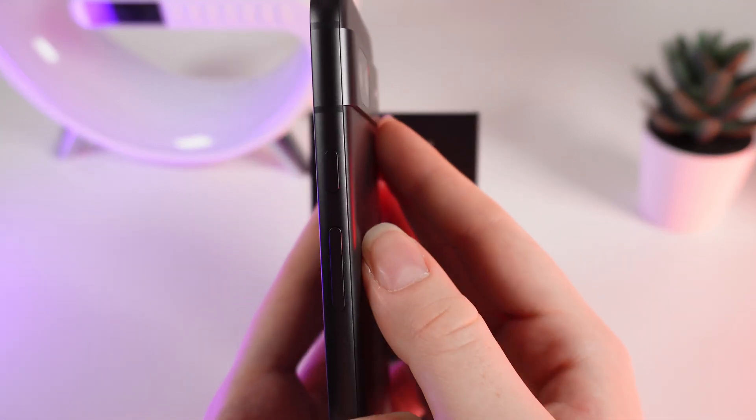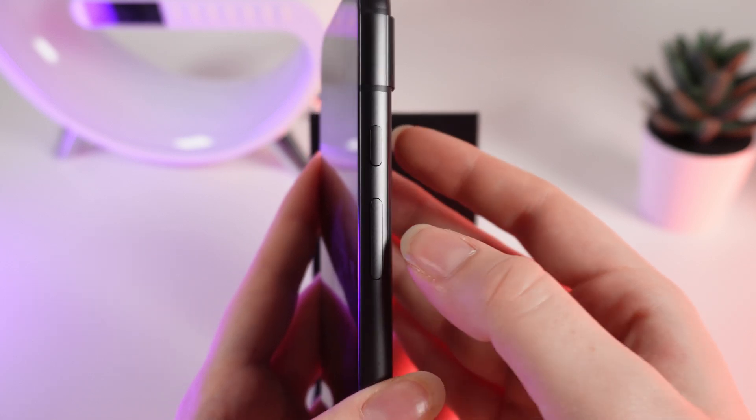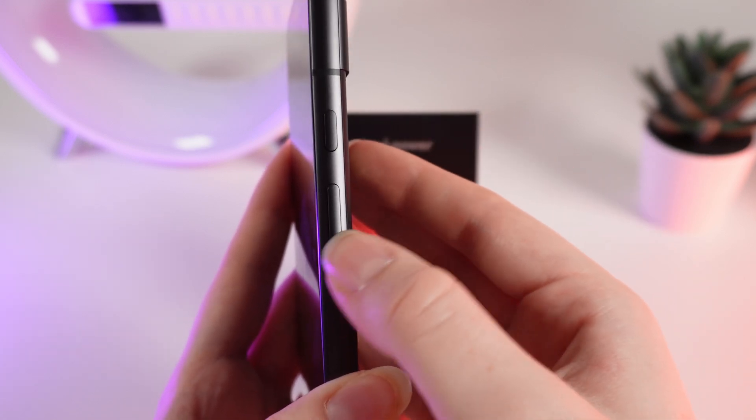On the right side you can see a power button right here and a volume button. If you click on the upper part you will increase the volume and on the lower part decrease.